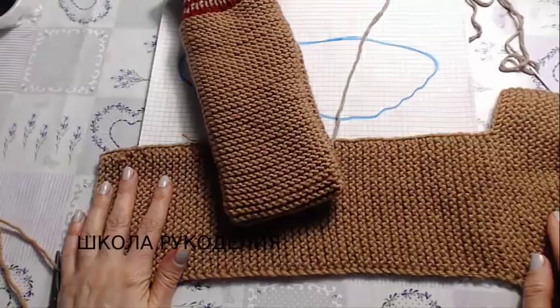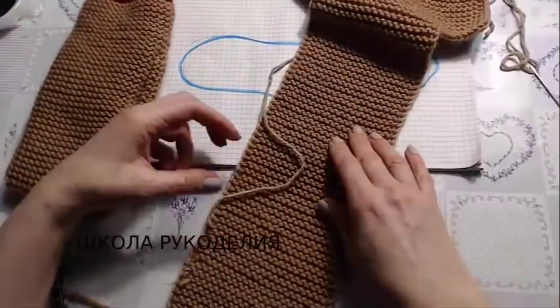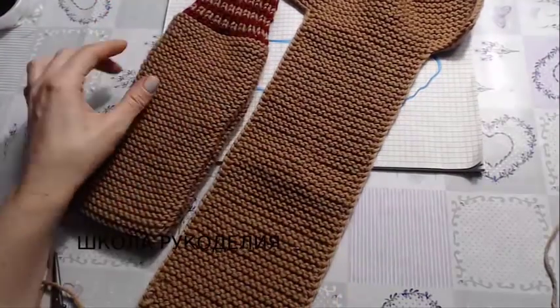Hello my dear viewers, this is the School of Needlework and I am Vika. Today this is an experimental video — I didn't plan to make it, I saw it on the internet.